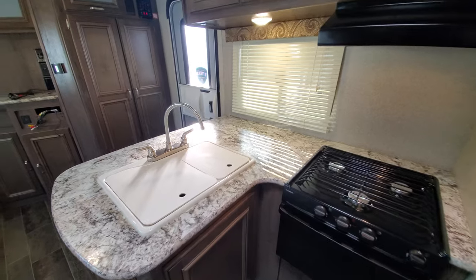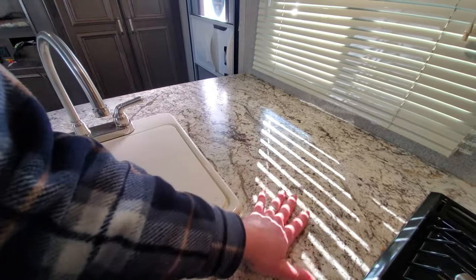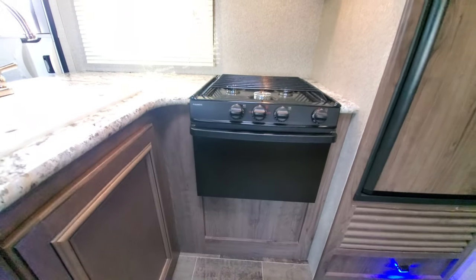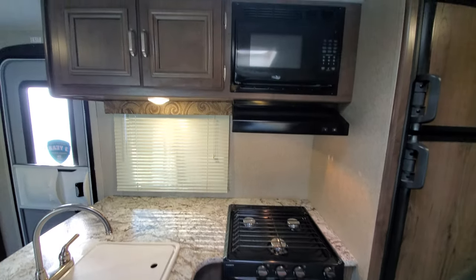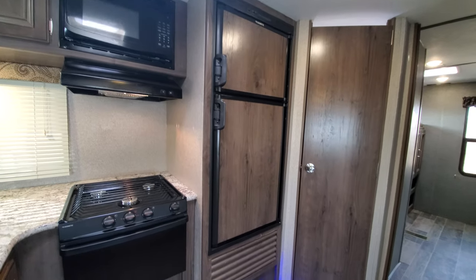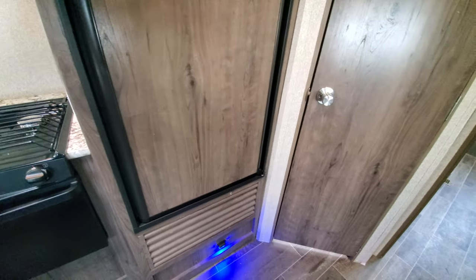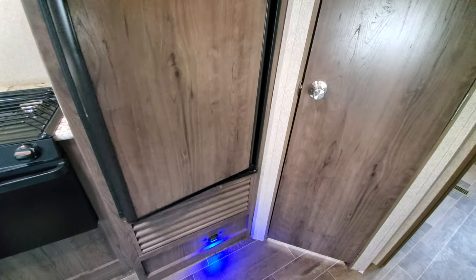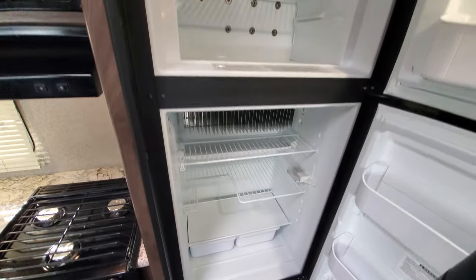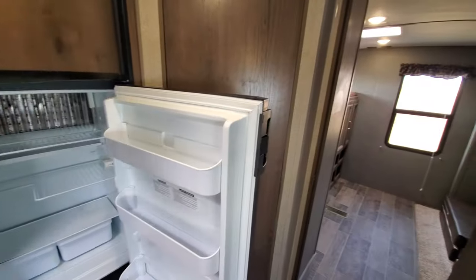Checking out the kitchen area, you get a really nice prep spot — very big counters, actually bigger than normal. Pretty standard stove, oven, and microwave. Your refrigerator and freezer with nice night lights underneath — nice and clean, nothing stuck in there getting moldy and stinky like some of the other used pieces that come in.